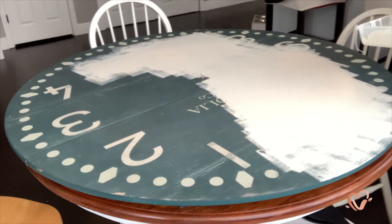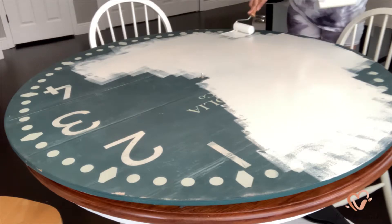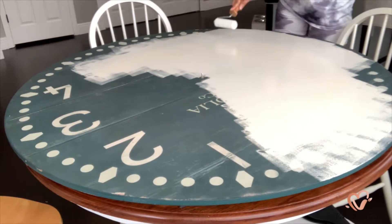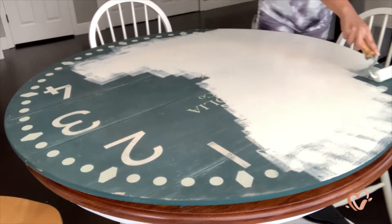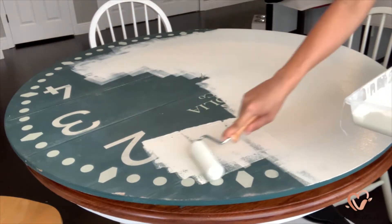I like it because it's light but it's not white, so I love this color. It goes on super opaque. I do think that rough texture the clock had helped the paint go on nicely.